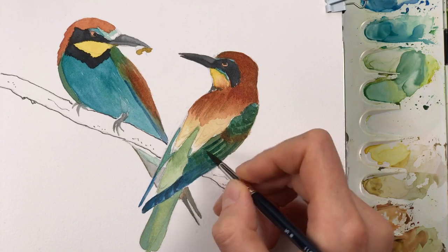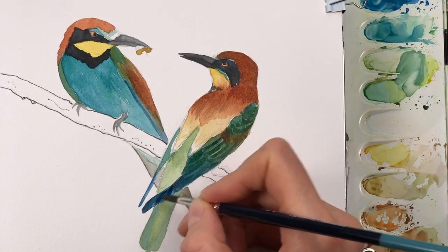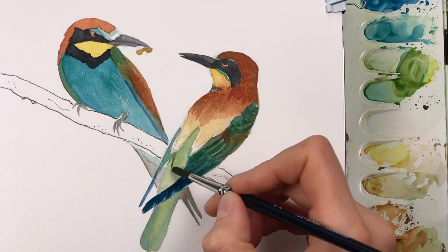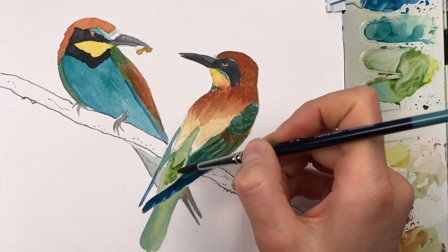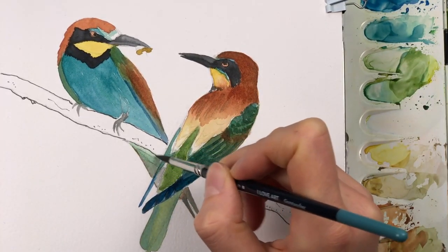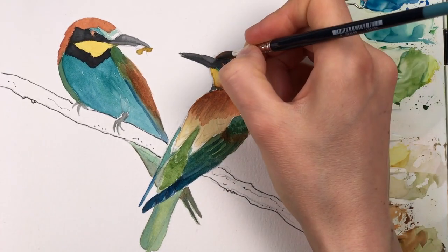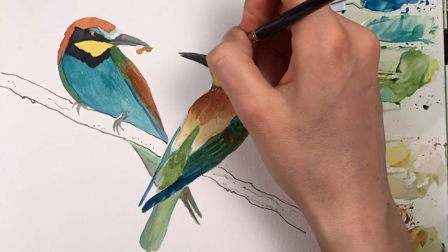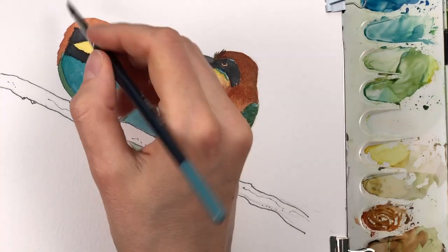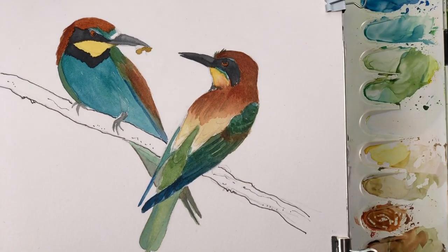Bit by bit I'm working out the feather structure and the texture of the entire bird — you can very well see the areas that need more work. The process for doing paintings like this is basically repeating the same moves over and over: add a layer of paint, let it dry, then add another more refined layer. It's not as spontaneous as sketching, but it can be very precise and give you a refined and beautiful look.